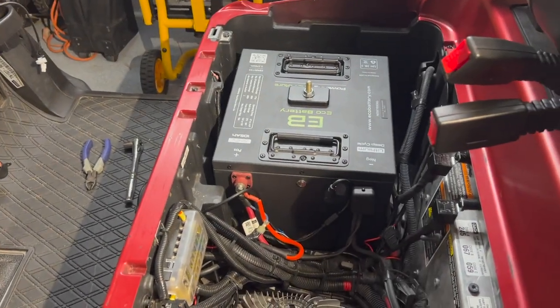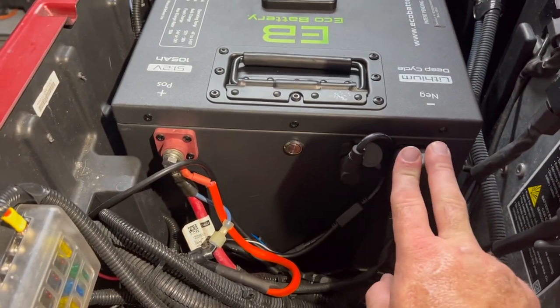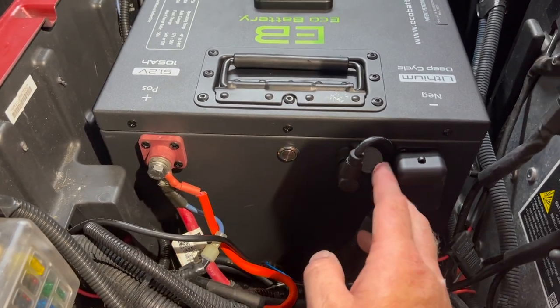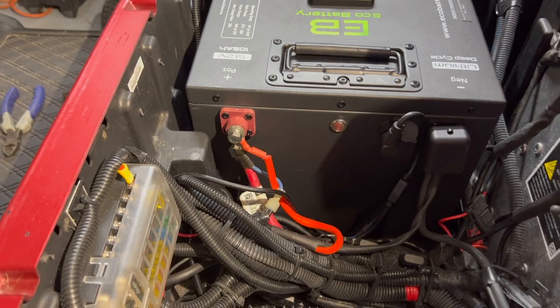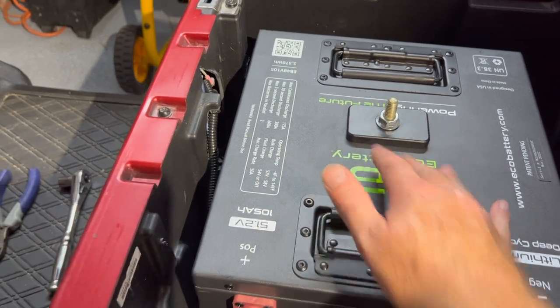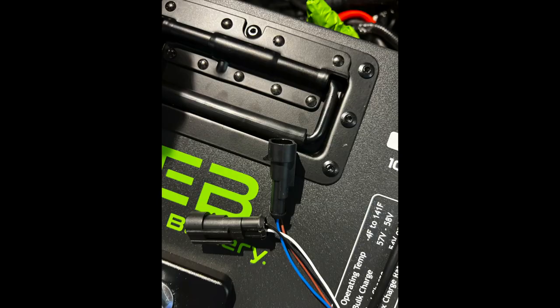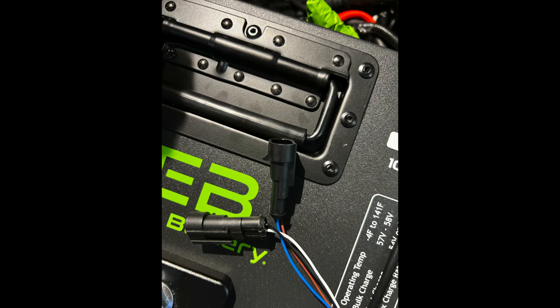Once the battery is back mounted, it's as simple as putting your positives and negatives back on, tightening the bolts, and putting the caps on. The meter screws into the cable attachment, and the battery mounting bolt goes all the way down to the carriage underneath. A cool new addition this year to the eco battery 105 amp, 51 volt is an on/off switch located between the positive and negative terminals on the battery itself — simply push the button to kill the voltage to the golf cart. Noah with eco battery tells me those little pigtails at the end of the harness for the gauge are for future use with a canvas charging unit and controller.